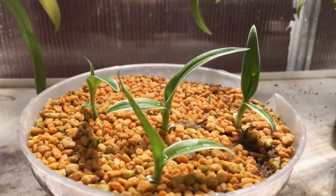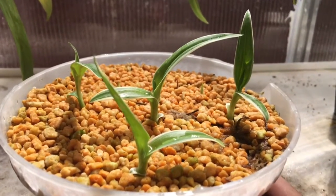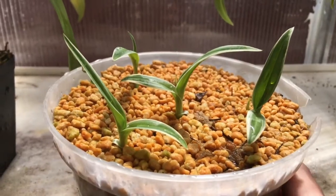Hey guys and welcome back to another plant video. We will be looking at the Habanaria radiata corms. This should be update 5 and they are doing incredible.